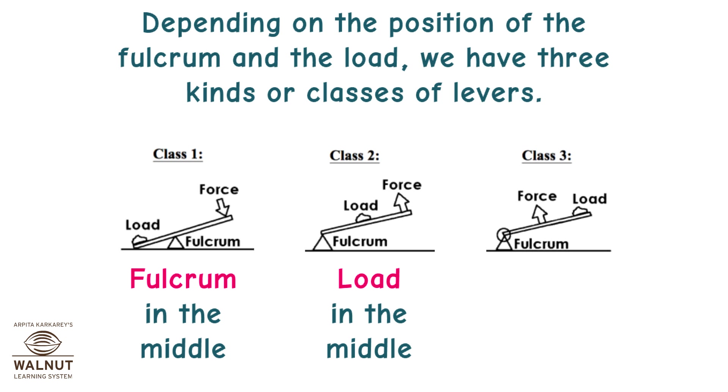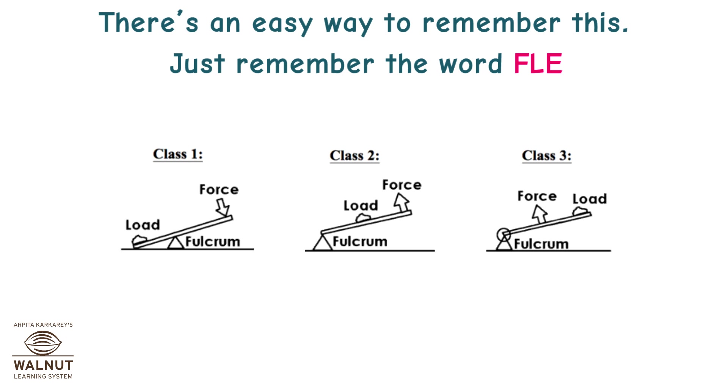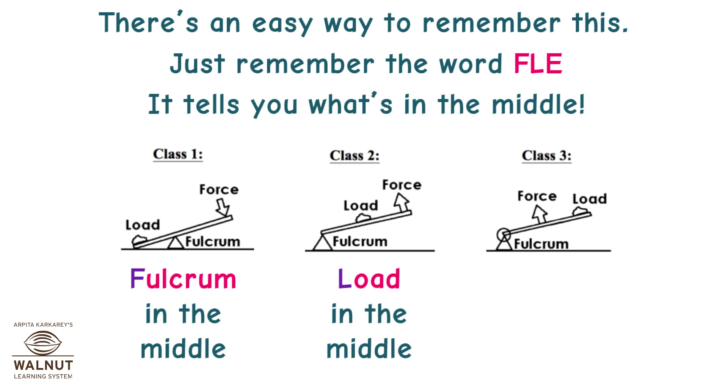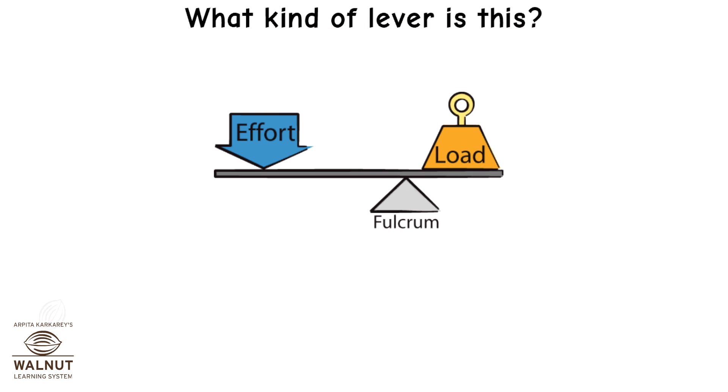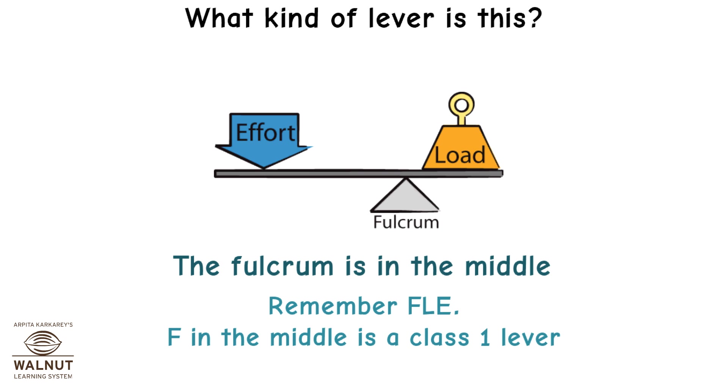The three classes are: fulcrum in the middle, load in the middle, and effort in the middle. There is an easy way to remember this — just remember the word FLEA. It tells you what's in the middle. F (fulcrum) in the middle, L (load) in the middle, E (effort) in the middle. F in the middle is a class 1 lever.